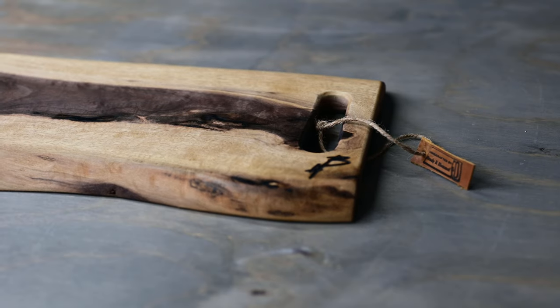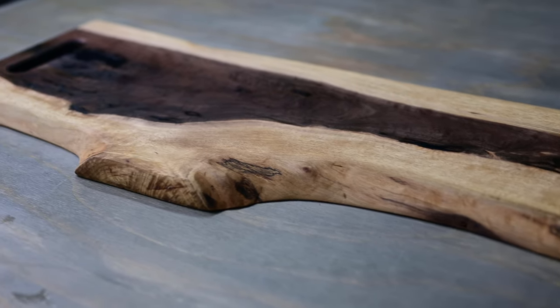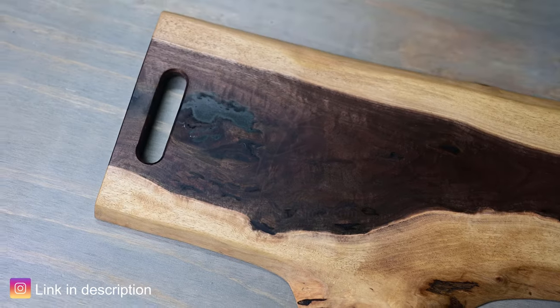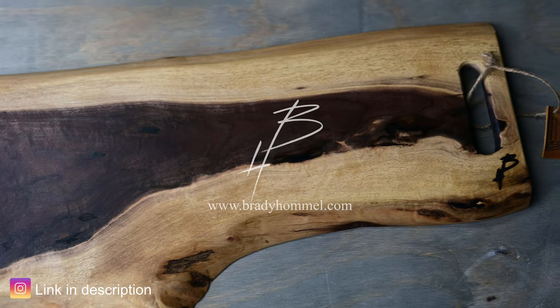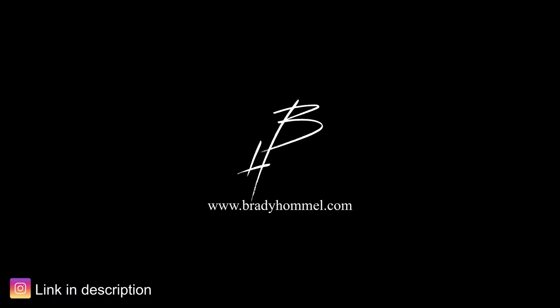In the end I think it turned out pretty good. You can see here where I routed out all that material — that allows you to get your fingers under there. I really like the way this one turned out. It was a ton of work but I like it. I'll have it available on my website if you're interested. If you guys enjoyed the video, please hit that thumbs up button and subscribe for more. Thanks for watching!